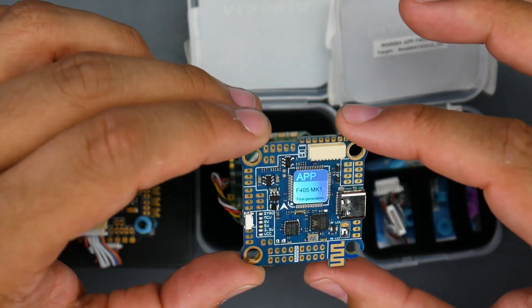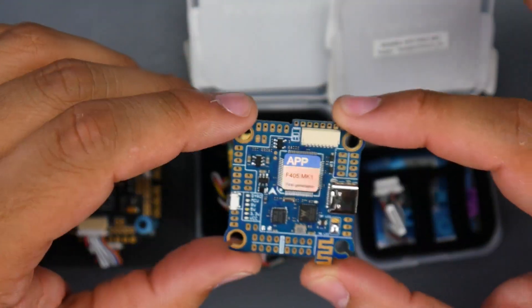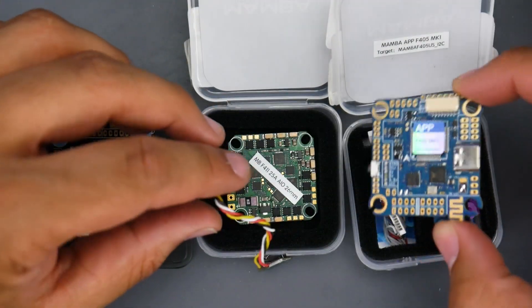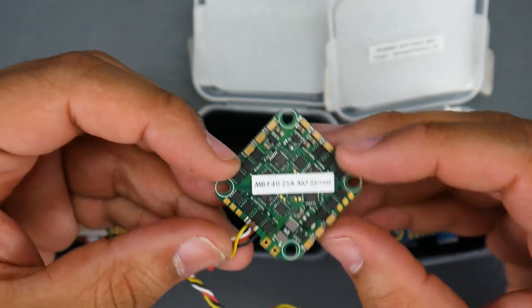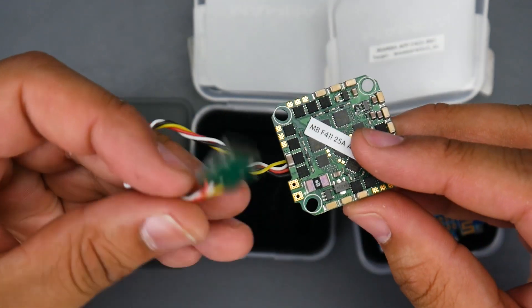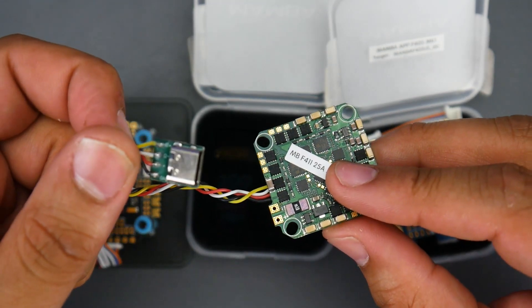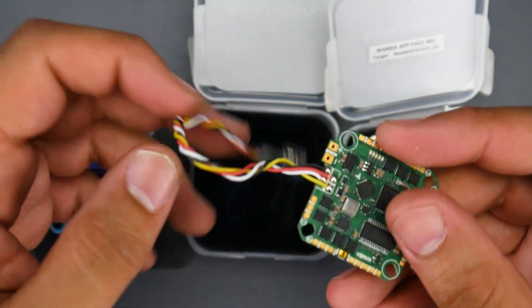So what are we looking at today? First, the F405 MK1 app — this has Bluetooth and some other functionality we'll take a look at. We also have the all-new Mamba F411 25-amp all-in-one flight controller. As you can tell, this one comes with a USB Type-C breakout, though you can also get it in a micro USB breakout.